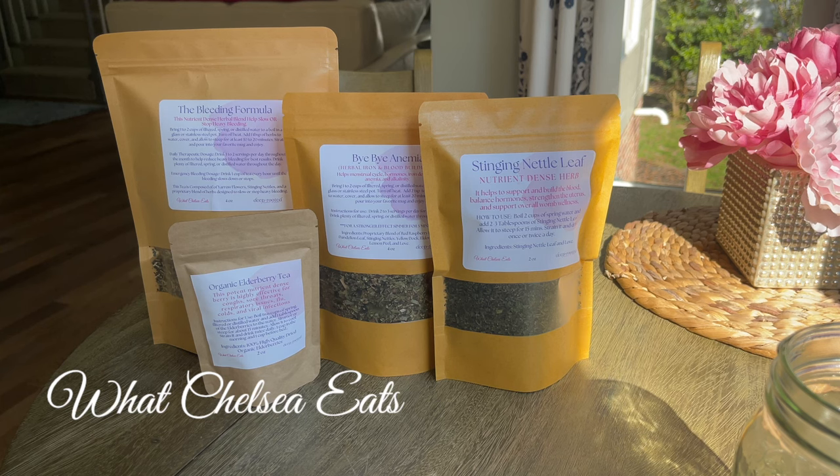I am in the process of transitioning into menopause. I have not bled since the end of January, and right now it is October 28th — that's when I'm recording this video. One of these products I'm not going to put in this tea because I don't bleed heavy when I do bleed, and I haven't struggled with that for a very long time because of the things that I teach on this channel.